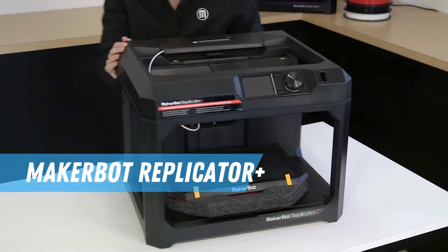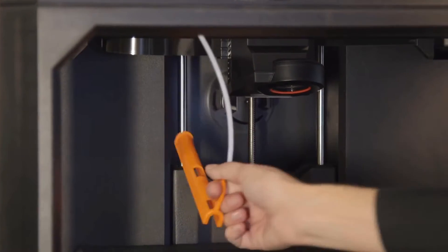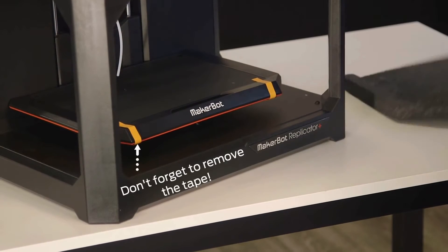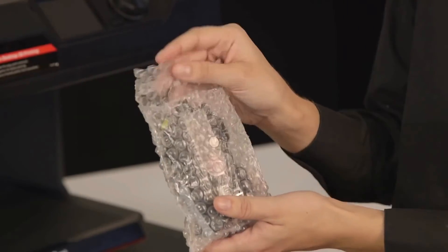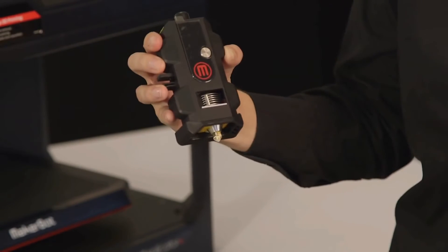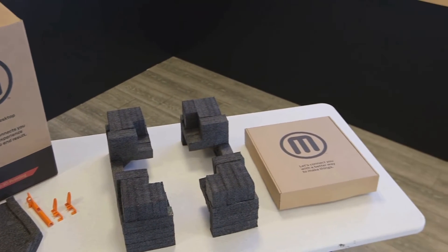At number 4, we have the MakerBot Replicator Plus, a name synonymous with innovation in the 3D printing world. This printer is packed with cutting-edge features designed to make your printing experience as seamless and intuitive as possible. One of the standout features is its advanced extruder, which allows for incredibly precise filament control, giving you smoother prints with less clogging and fewer failed prints.